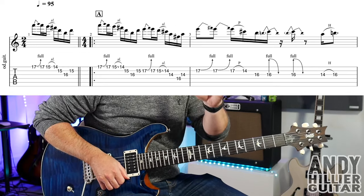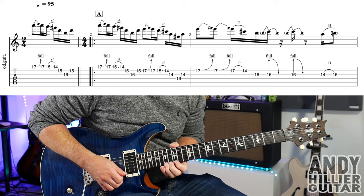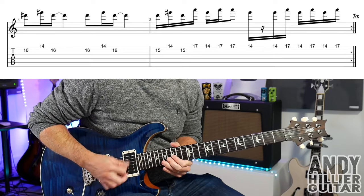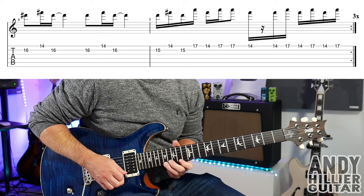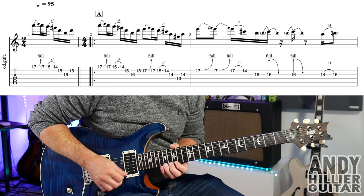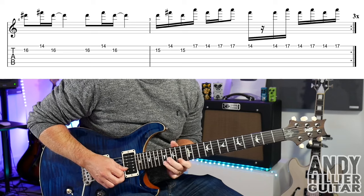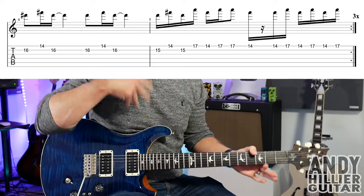Let's play from bar two — so we're going to play the two lines but starting from bar two, which is where it repeats back from. We'll play it nice and slowly, then up to speed again from bar two. So bars two, three, four, and five repeat round three times, and then there's a slight variation on the fourth time round.